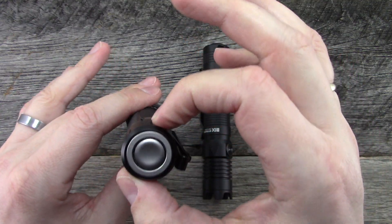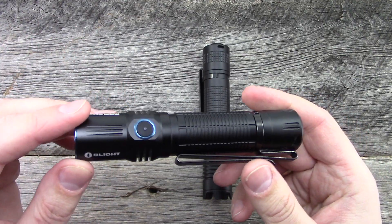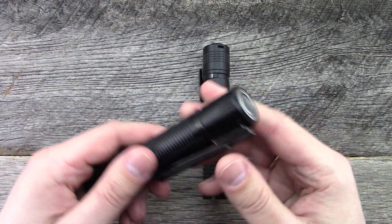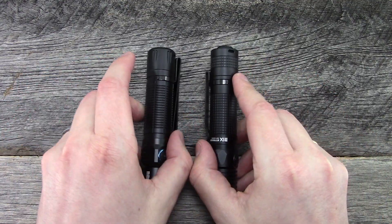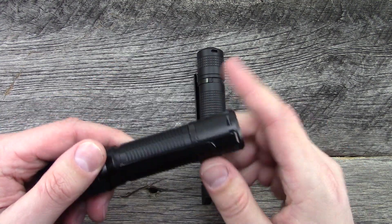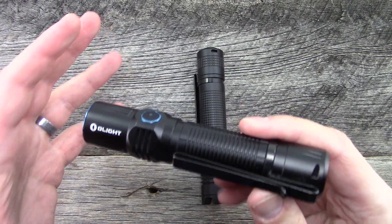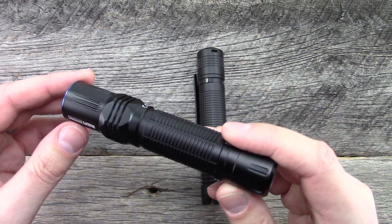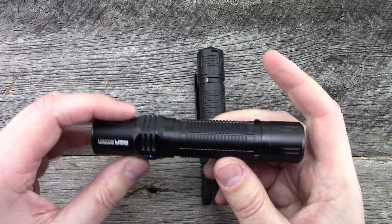It does have a one-inch diameter, so you do have to dedicate some considerable pocket space to a flashlight this big — same thing with the MX1 Stryker. I typically prefer a little bit smaller flashlights, but if I have jeans that have additional pockets, it's much easier to carry. Fit and finish is excellent — quality, all those things. Olight's done a really good job with a number of their products.